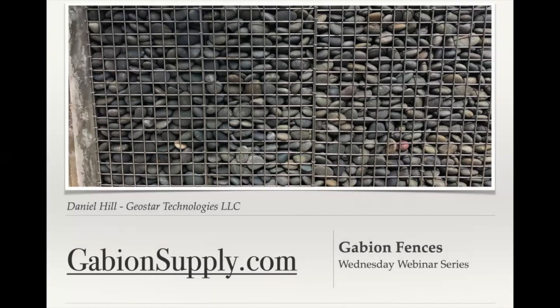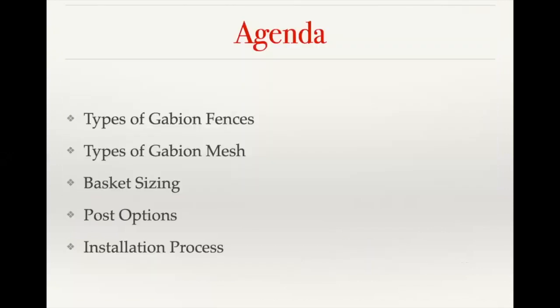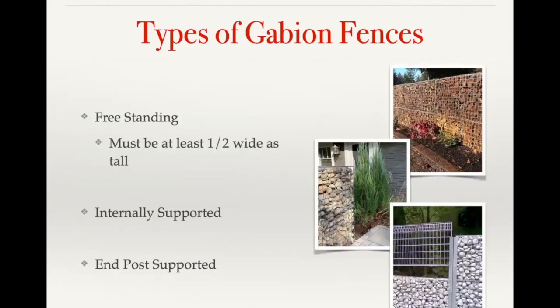Today's video is on gabion fences. We're going to cover the different types of gabion fences, the types of gabion mesh used to build the fences, the standard basket sizing and different options available, different construction methods with posts, and then we'll go over the installation process, especially of our internally supported gabion basket fences.